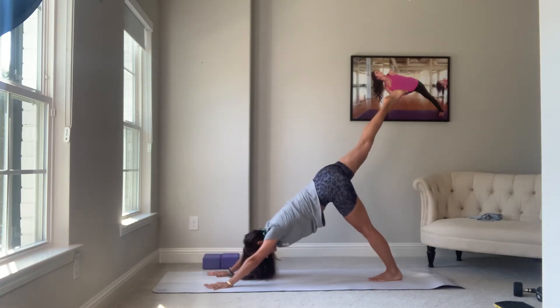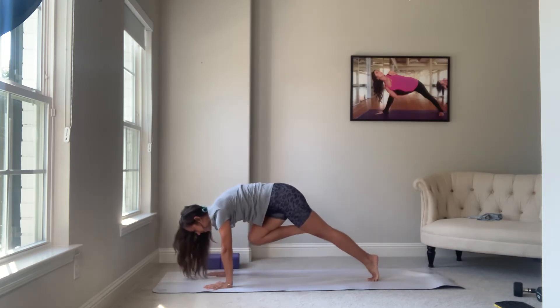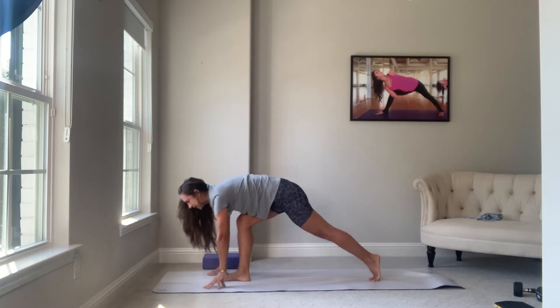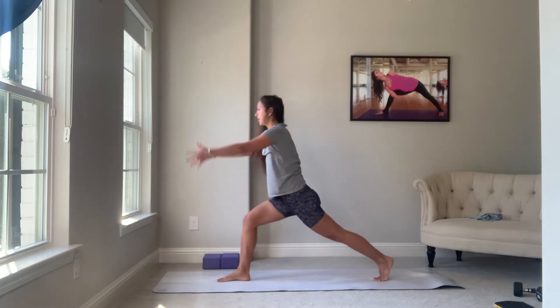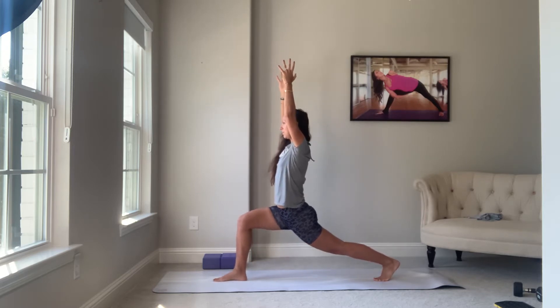Inhale, right leg reaches. Exhale, lean into nose, chin or chest. Pull the heel up towards the glute, shift your weight forward, plant the foot. All ten toes facing the front of the house. Inhale, rise up. We're in crescent lunge. We're finding some space here to widen our gait and get into the deep musculature of the back leg, the psoas.